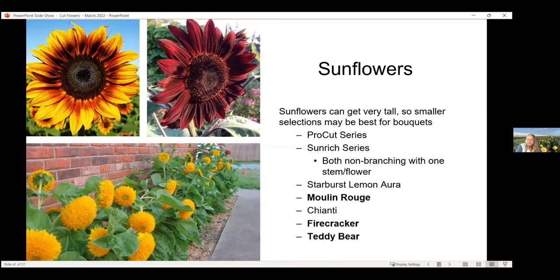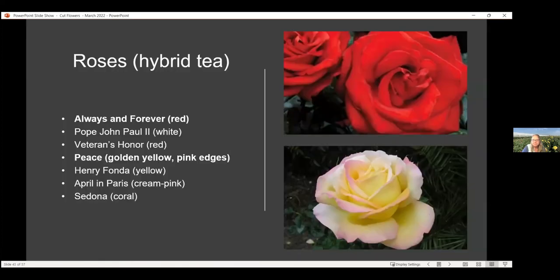Here's a look at some sunflowers. These can get very tall, and you don't want the seed-head-producing types — you want the non-pollinating kind. The ProCut series are pollenless and are once-cut — you cut once and might get a couple little flowers after that, but that one main flower is it for that plant. Another series is Sunrich, also non-branching — one stem per flower. There's also Starburst, Moulin Rouge with that deep wine color, Chianti, Firecracker, and Teddy Bear — one of my favorites, which doesn't really have a strong eye but is more of just a lot of petals. Very cute and fun flower.